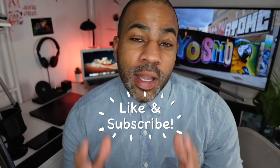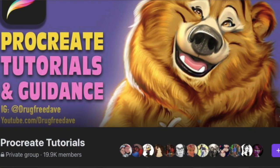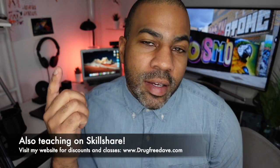Thank you so much for watching the video — I really appreciate it. Be sure to like and subscribe, follow me on Instagram at DrugFreeDave, and don't forget to join my private Facebook group 'Procreate Tutorials and Guidance.' Hopefully I'll see you guys soon, and as always, keep drawing!